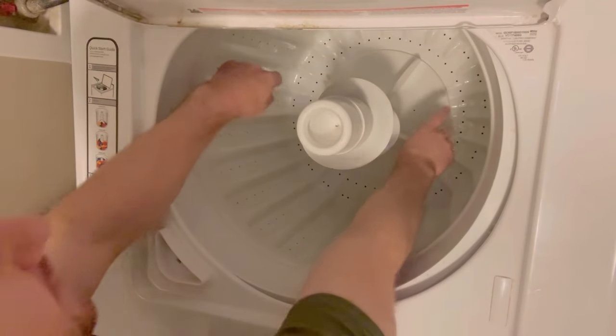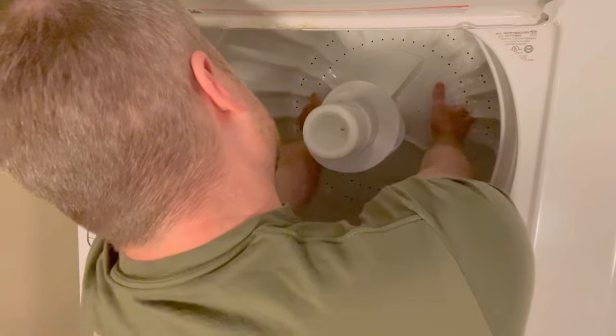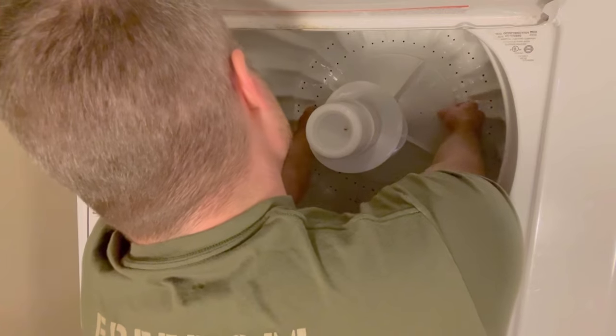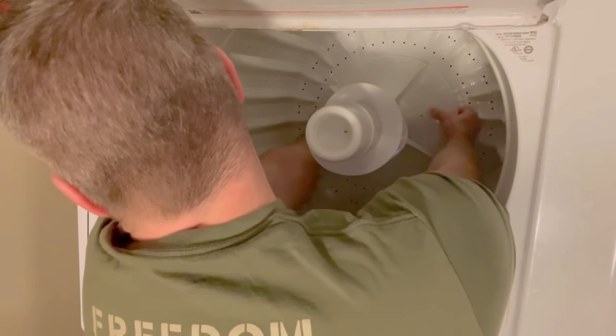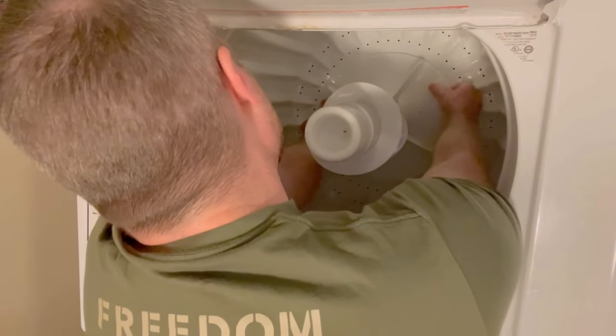And we have the agitator here. What I do is I put my fingers underneath the base and I place my thumbs on top of it. It's going to take a little bit of muscle here, and you're going to want to pull up on the actual base here. I move my head away because when it pops, I don't want it to hit me in the face — it's never done that, but just in case.